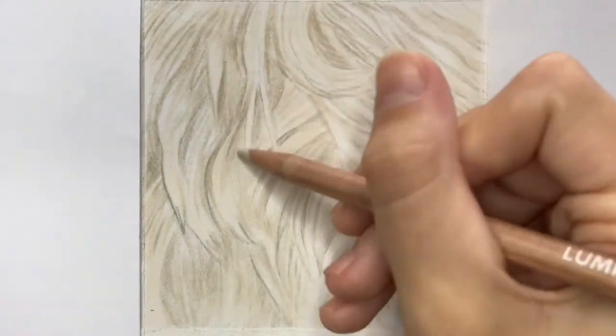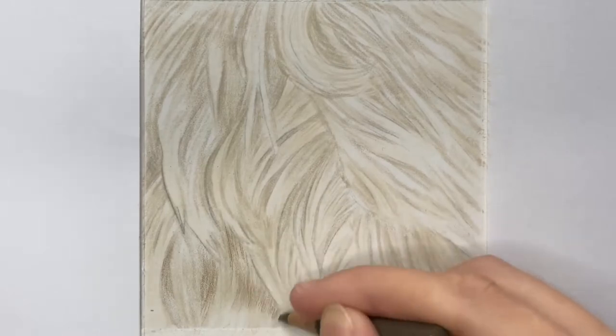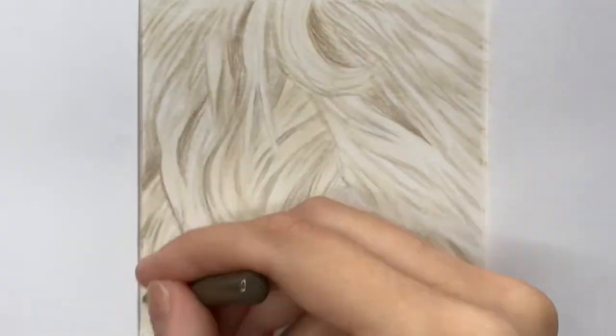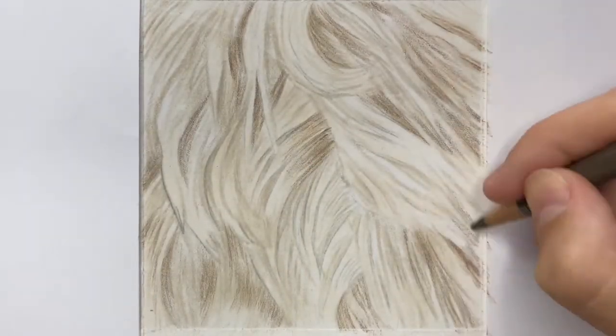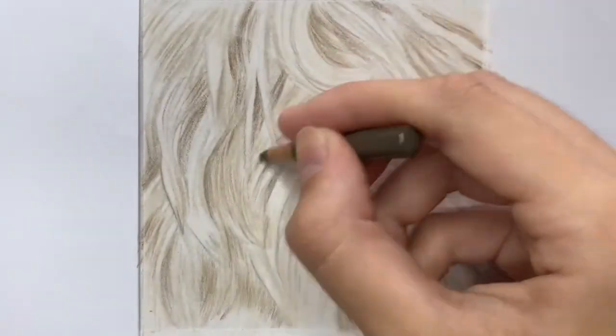I like to use Luminance pencils initially. I've used the shades Buff Titanium and Raw Number 10% to add a base layer and map out those basic shapes in the fur and areas of light and dark. The Luminance pencils are predominantly wax-based so they provide a really nice creamy base layer to work on top of, and they're excellent for blending.